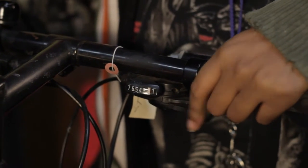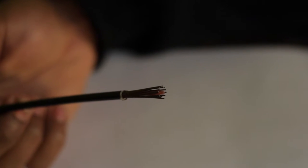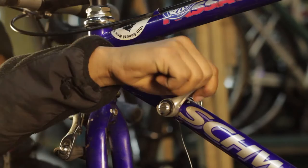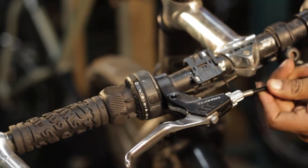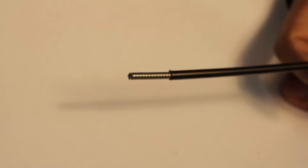Para cambios de pasos, necesitarás forros de cambio que tienen hilos de acero paralelos a lo largo de los forros. Para cambios de fricción y frenos, necesitas forros para frenos que tienen hilos de acero enrollados en espiral del mismo forro.